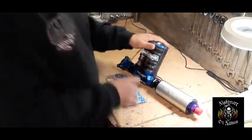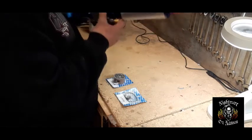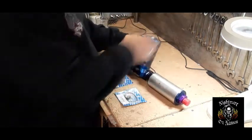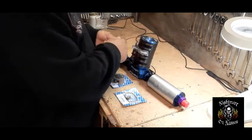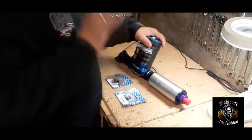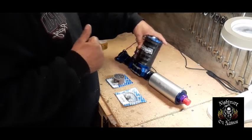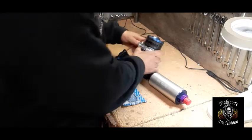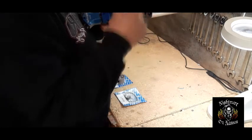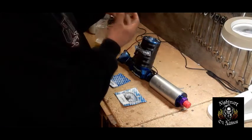Alright, so here we're going to rebuild the pump. Now, the Magnafuel Pro Star 500 — I actually saw a guy on YouTube that did a video rebuilding his and it was kind of inspirational, because if you've never done one of these pumps you'd be curious to know how it's done. I watched this video a couple of times. This pump I bought a while ago from somebody and it sat for months.